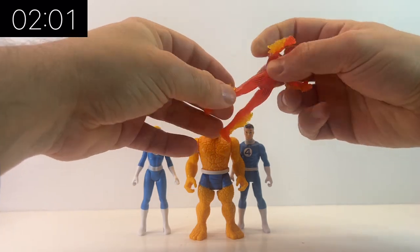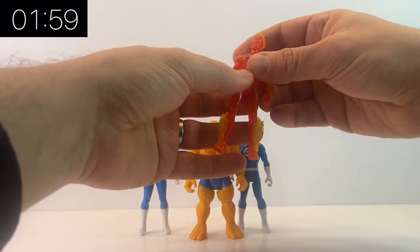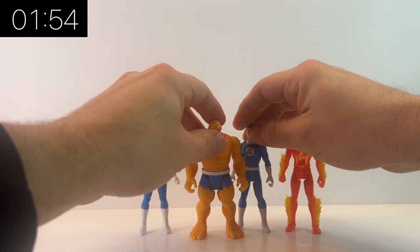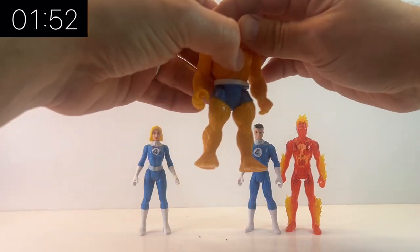I think my favorite out of the Fantastic Four is definitely the Human Torch. There's just some extra detail with the flames and the transparent body and stuff, but the Thing is very cool as well.